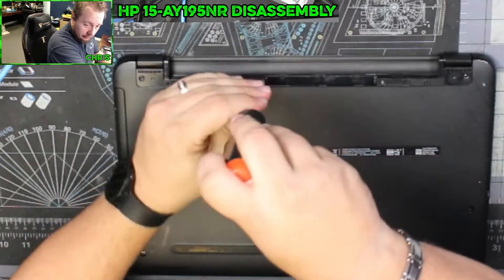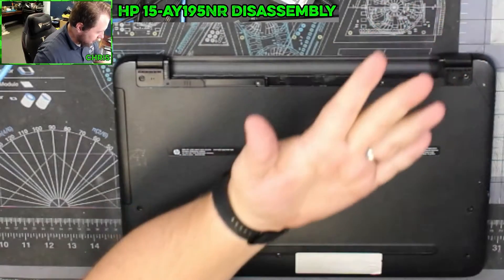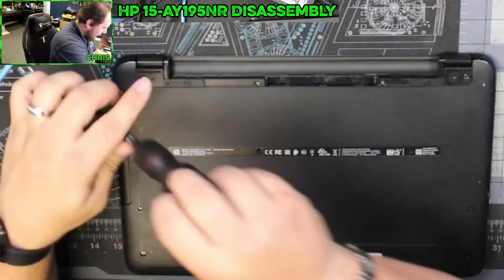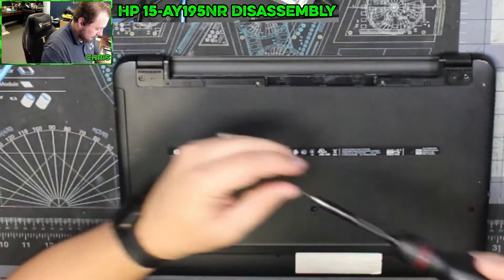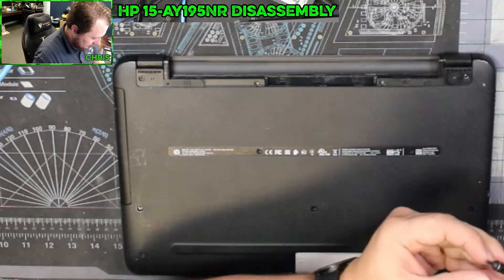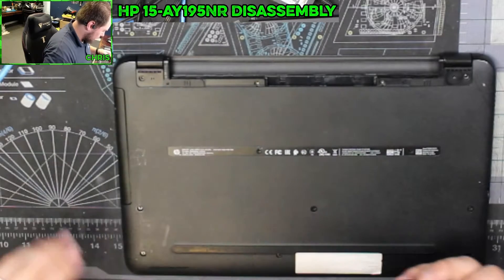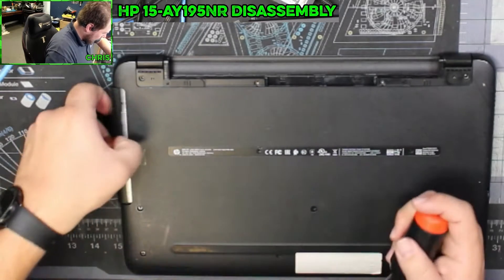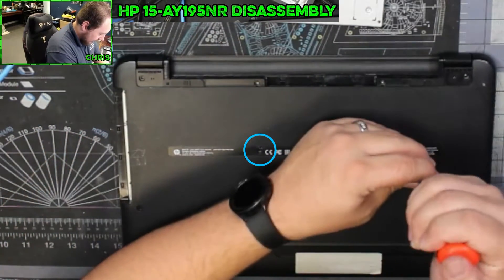The purpose of what we're doing right now is to replace the hard drive in here. There's a screw holding that in that I already removed.